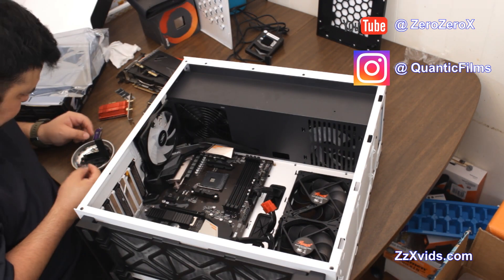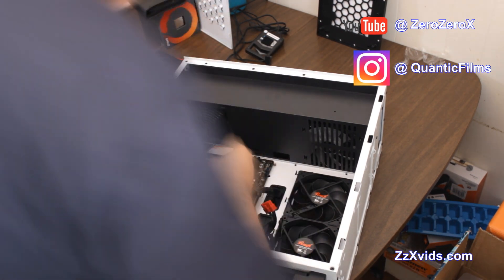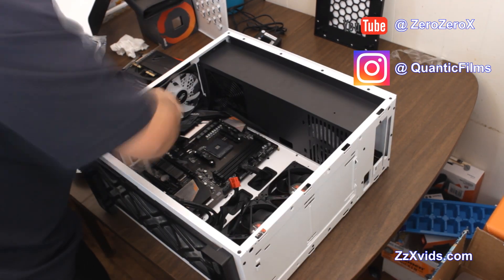The power supply — you can see up there — it also has a fan directly held at 90 degrees with the exhaust fan, the RGB LED fan on the left.